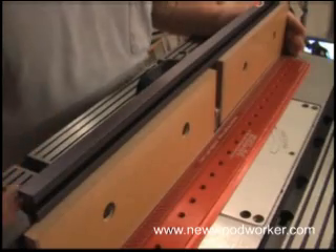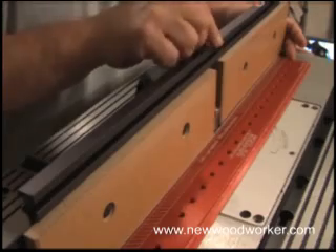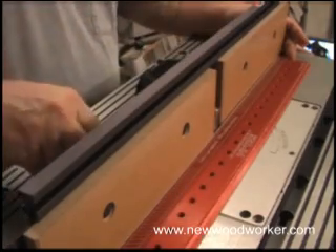To set the fence, we put a straight edge against the outfeed face and set the fence so the straight edge is just touching the bit at its farthest point. Then lock the fence down.